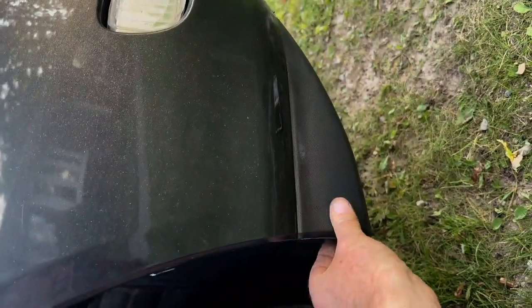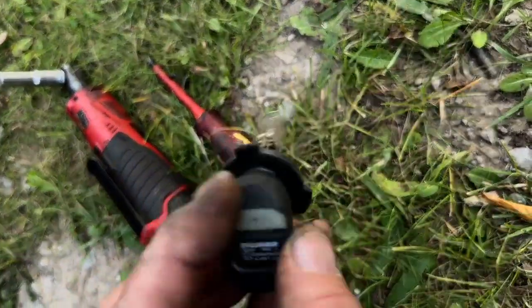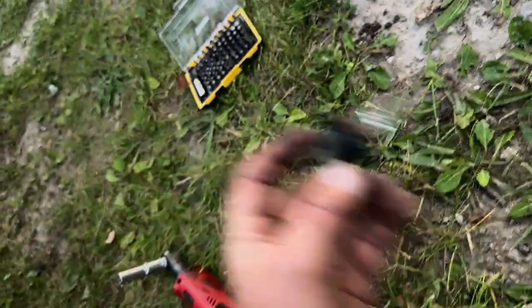Push your liner back in, put your two screws back in, and you're done. These are the little feet that lock in — they go in, you push it, and then you turn it to lock.